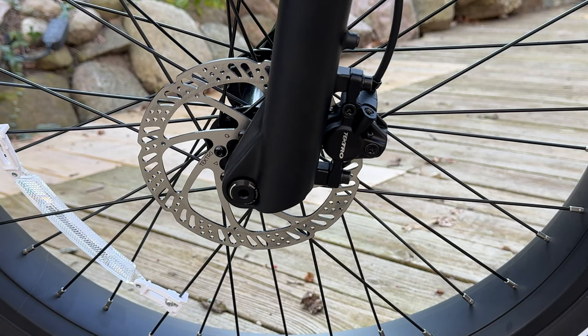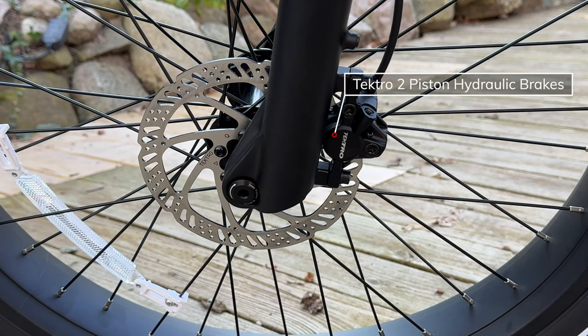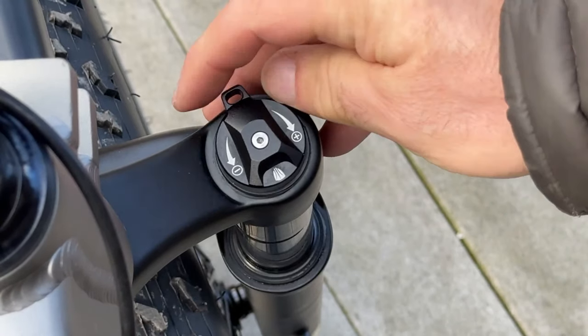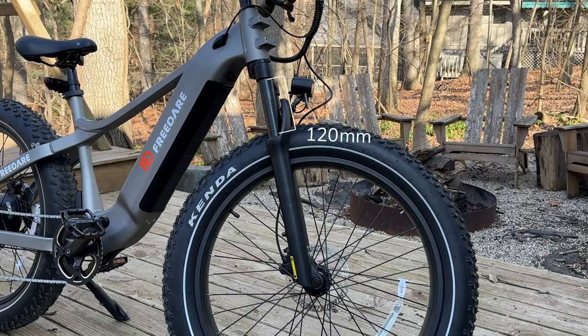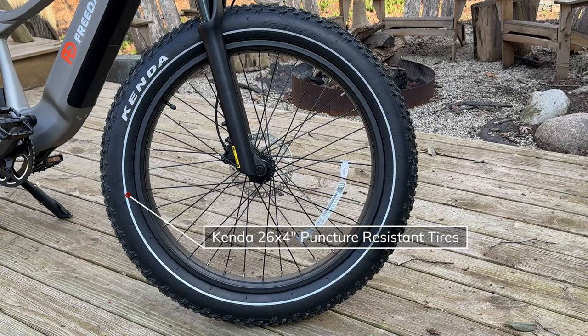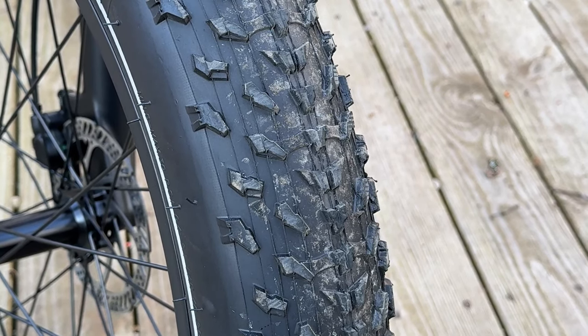For stopping power, it uses a Tektro two-piston hydraulic brake system with Tektro 180-millimeter rotors on the front and rear. It has a spring front fork that can be adjusted and locked out, with 120 millimeters of travel.